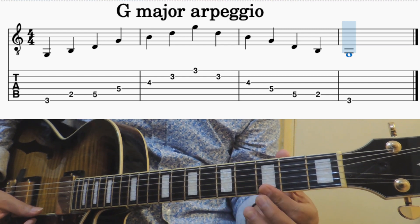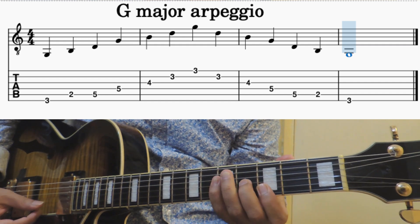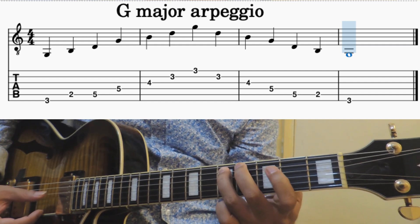Exactly the same way you are coming back: 4th finger, 3rd finger.